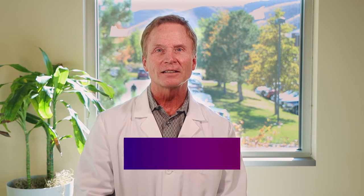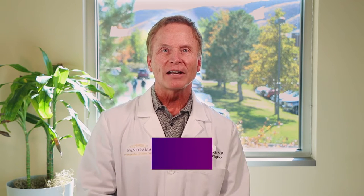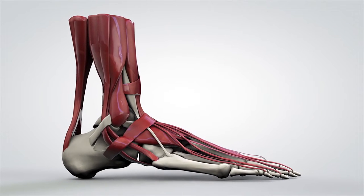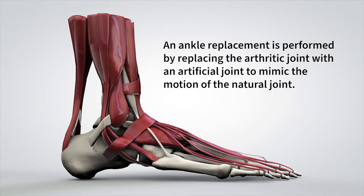Hello, my name is Dr. Mark Conklin and I'm part of the foot and ankle service line at Panorama Orthopedics and Spine. Thank you for allowing us the privilege to care for you or your loved one. As specialists in foot and ankle, we collaborate to provide exceptional care to our patients, helping you feel better so that you can do more. Today, my partners and I are going to walk you through ankle replacement surgery. The ankle joint is made up of the tibia and talus, and the arthritic parts of the joint will be replaced by an artificial metallic joint.